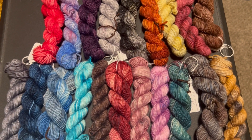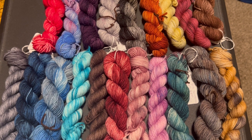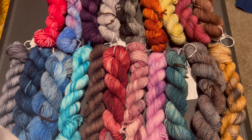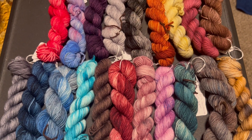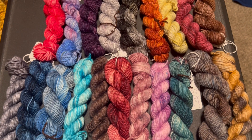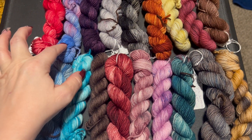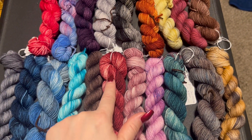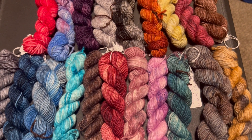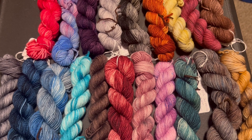These are the colors I have in this bag. I was told that solids and tonals were the best, so I tried not to get too much speckle or striping. I think these two here would be the closest I've got to something like that. Maybe this one a little bit, but I'm super excited to get started. Let's see how this goes.